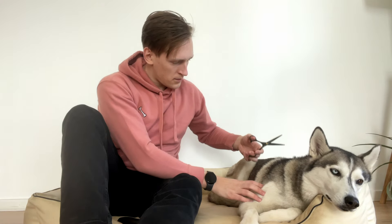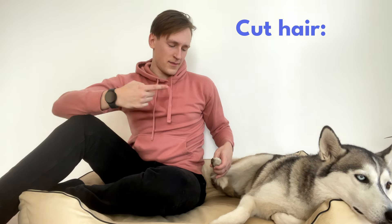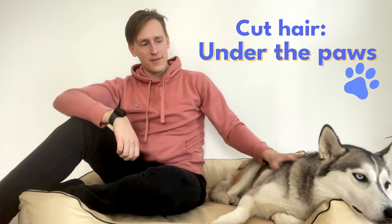Everybody knows that you are not supposed to cut away your dog's hair. But there is actually one place where you should do this: under the paws. But why?